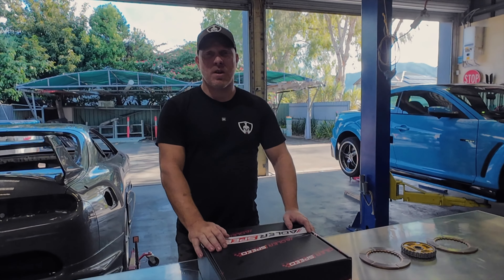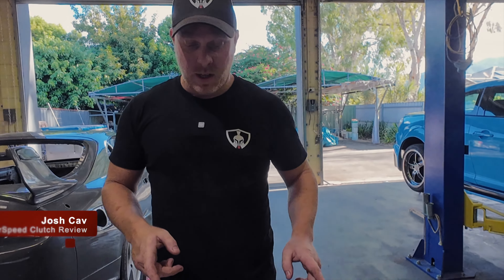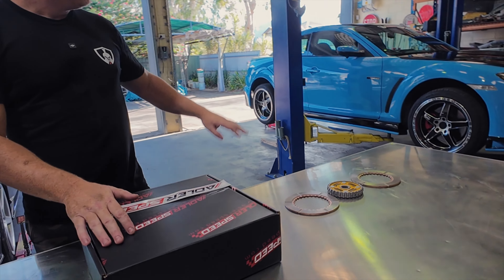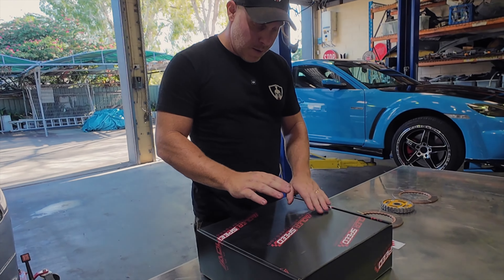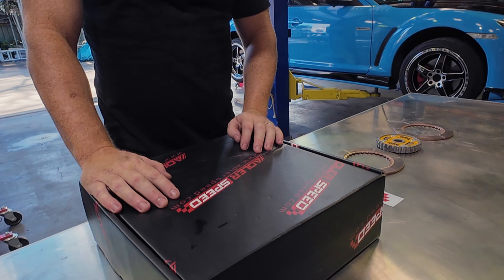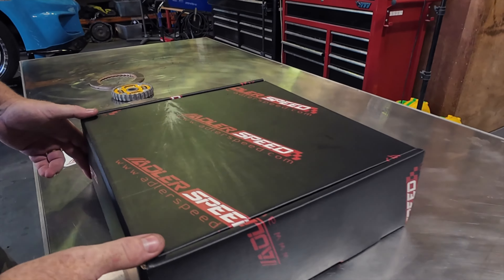Hello everyone and welcome to another episode of Mechanical Warriors. My name is Josh Cab and today we are talking clutches. I've got two separate clutches here that I'm going to be putting into my RX-8, and they've been sent to me by a Chinese company called Adler Speed. They've asked me to do a review on these two clutches.